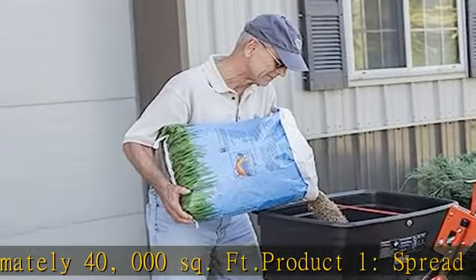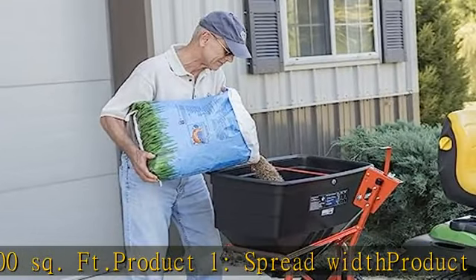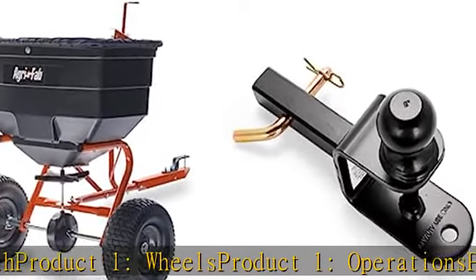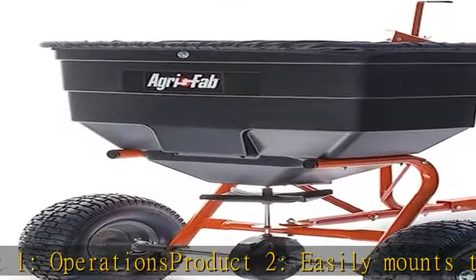Product 2 easily mounts to your ATV or UTV hitch receiver to provide a hitch ball, winch strap loop, and 5/8 inch pinhole for yard work equipment, utility trailers, and other towable accessories.